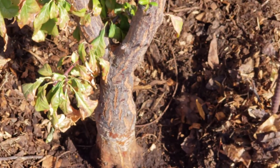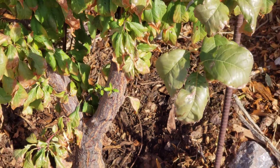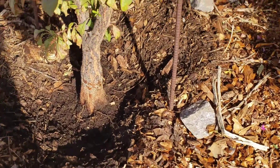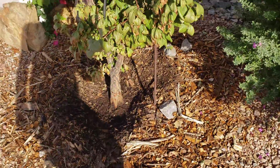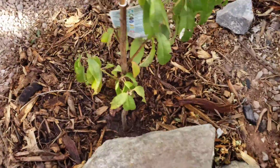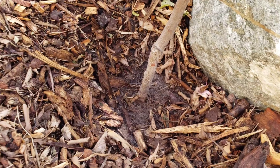Get your trees painted right now — interior latex paint, 50/50 mix — and paint your trunks so that you don't accidentally rot them out with all that wonderful black compost. Make sure it's not touching the root stocks or the trunks, especially on new trees.